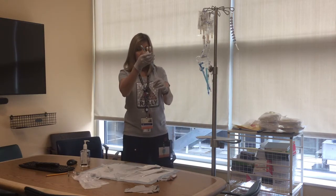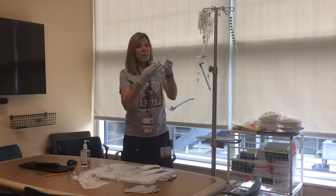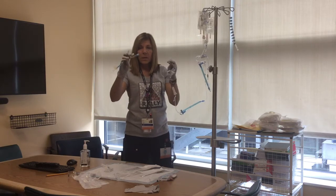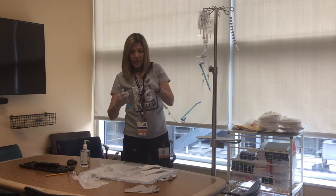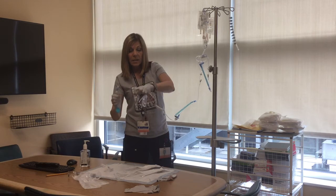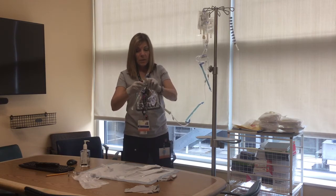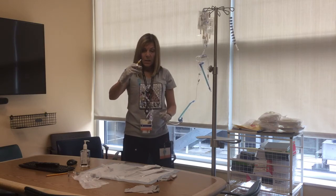Now you're ready to just prime the rest of your fluids through. You can start with your lipids and hook that right up there. This does away with needing extra caps — you don't have to touch the line as many times as if you were putting caps or needleless connectors on and having to flush it multiple times. Go ahead and prime that up.